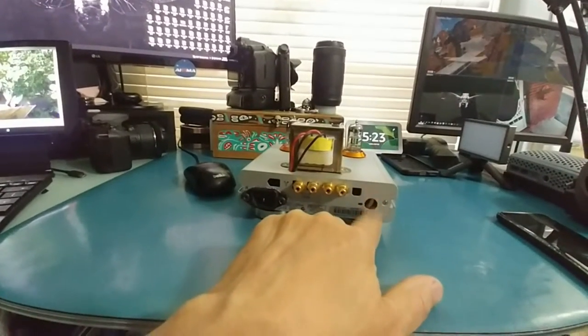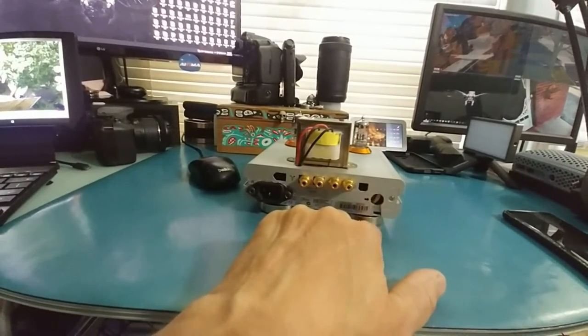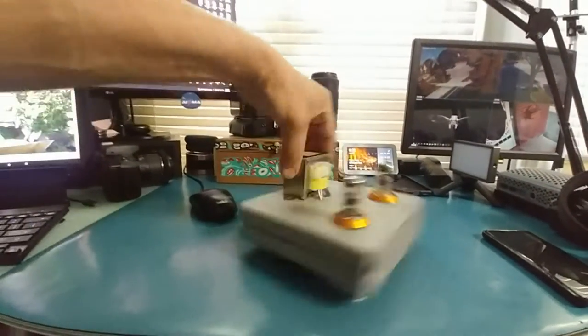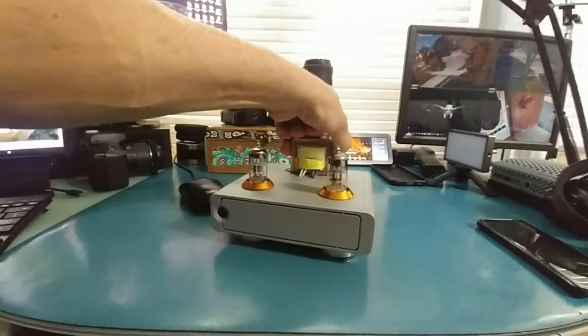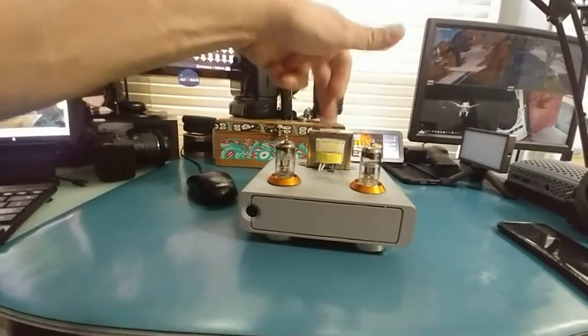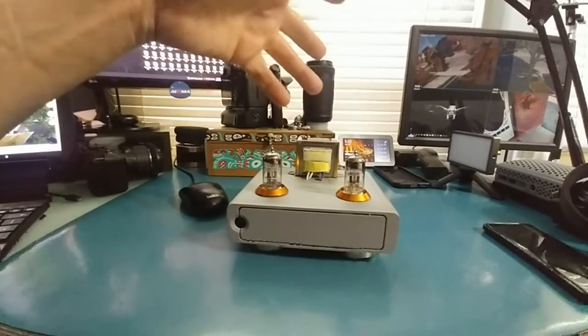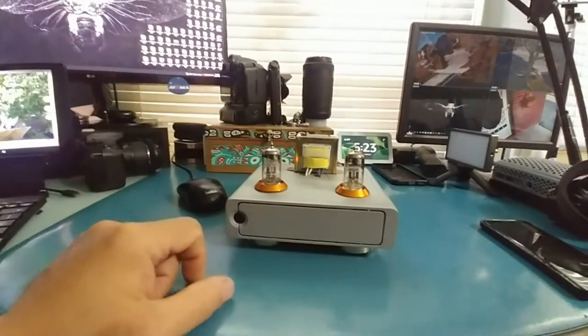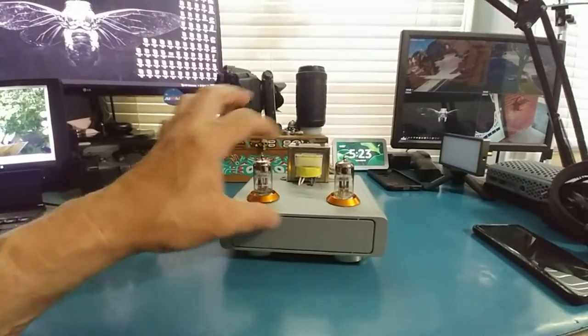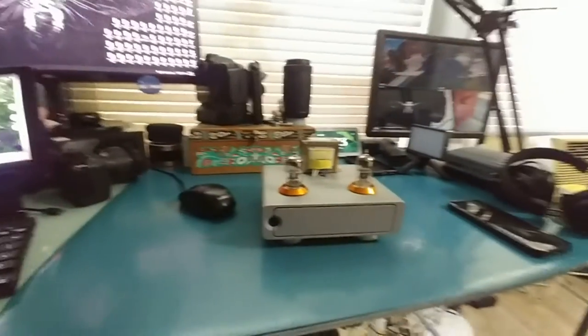I'm probably going to put a toggle switch on the back to turn it off and on, but I'm not using it for extended periods most of the time. The transformer gets mildly warm - not dangerously hot - it's protected internally. And it's actually not bad for the tubes to be on constantly; it's actually better for them.